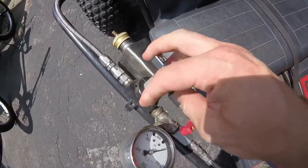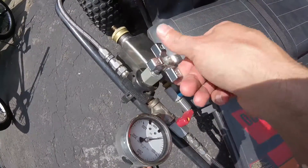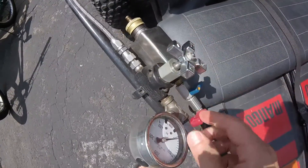And then to a nice metering valve here. This would be my throttle — gives me good throttle control. It's just a needle valve.